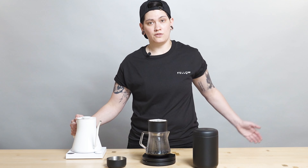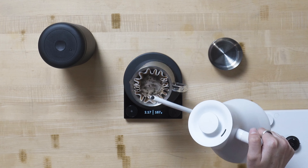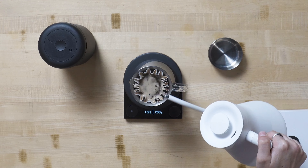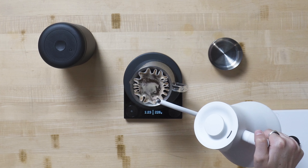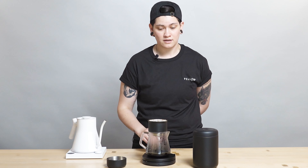I pour up to 150 grams after bloom, then up to 250, then 350. After my last pour, I'm going to agitate about five times or so — five swirls — just to get a little bit extra out of the coffee without adjusting grind size or anything like that, nothing too drastic. I ground at a six on Ode with SSP Burrs, which is about a five with Ode Gen 2, and about a four with Ode Gen 1. So, medium to medium coarse.